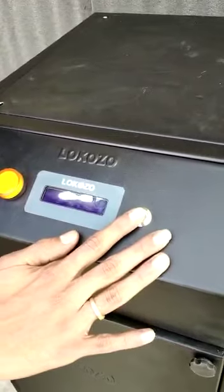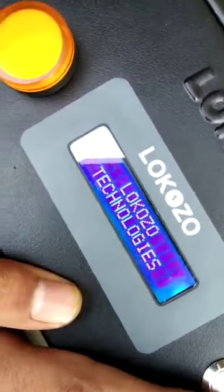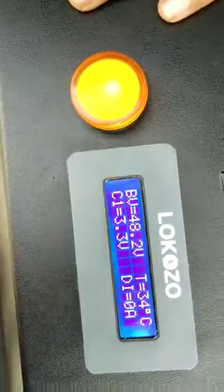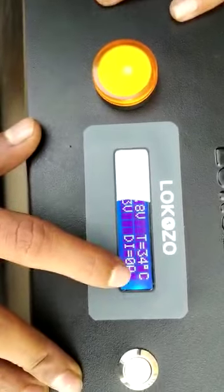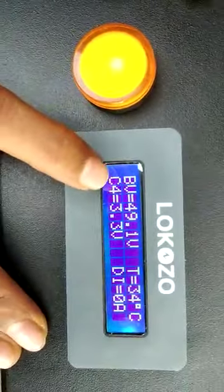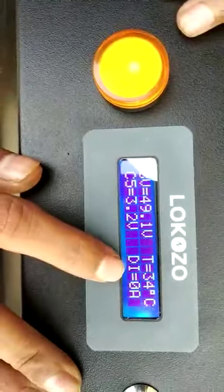Now I am going to turn on the system by pressing the power switch. As you can see, the system got initialized. You can see the battery voltages, temperature of the battery rack, and the cell voltage — that will keep on changing. There is a discharging current shown as well.